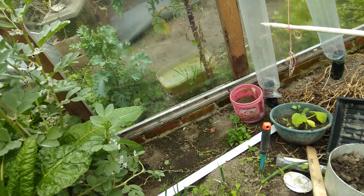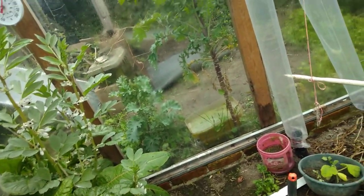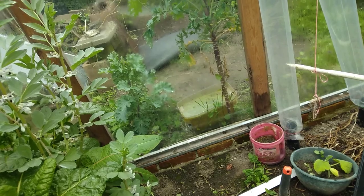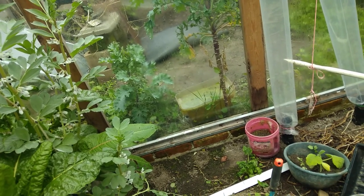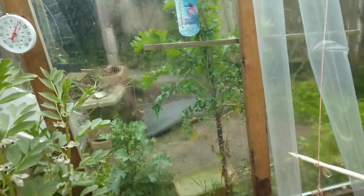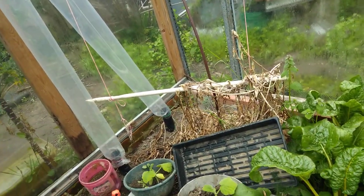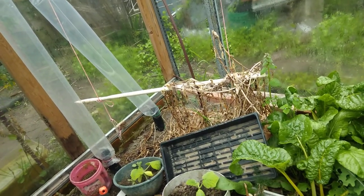Outside, because it's close to the warmth of the greenhouse, there's about a two-meter — almost two meters, say 185 centimeters — kale plant. It's grown up that high because it's close to the warmth of the greenhouse.